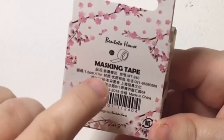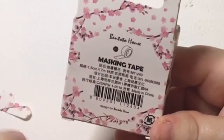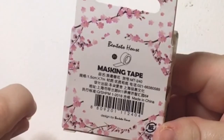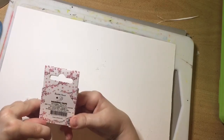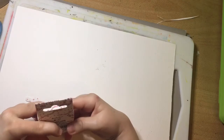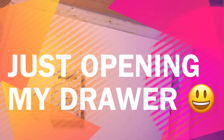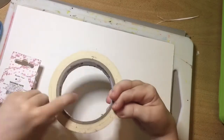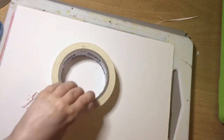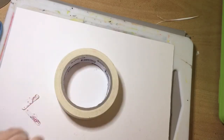In China or Japan, or both probably, Washi Tape is called masking tape. Now masking tape to me is more like a painter's tape — yellowy, whitey, creamy beige-y — and you use it for masking off areas on a wall that you're going to paint. In fact, I have a roll here that I use. See, this is masking tape in the West, that's what we call masking tape. And that one's by Scotch.